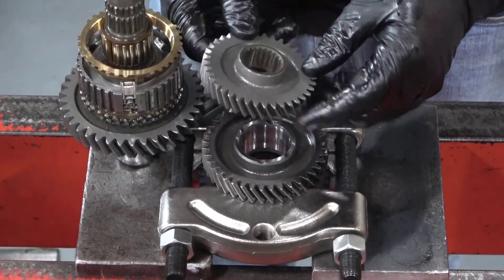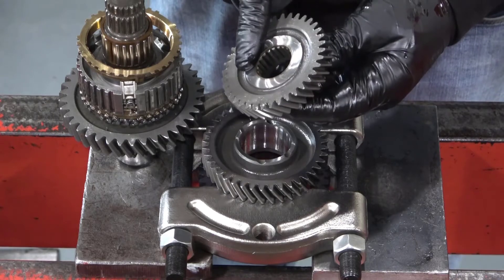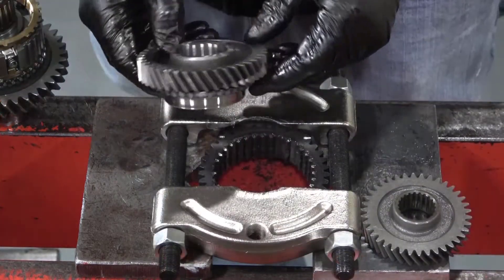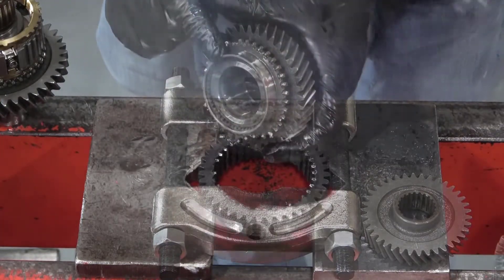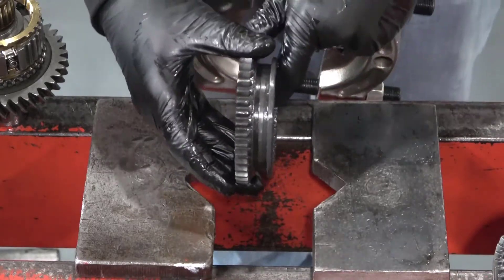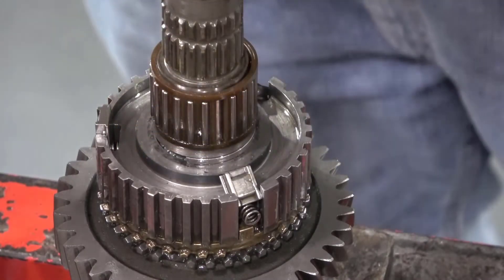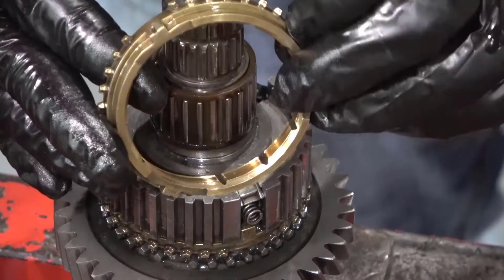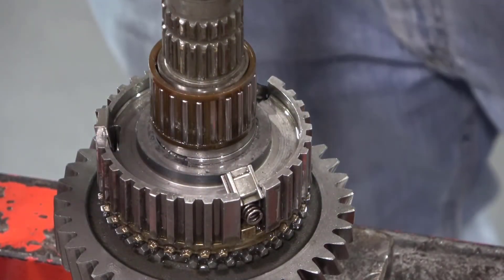Check the direction of third gear and second gear because they too are directional. Note the difference from side to side on third gear as well as second gear. The synchronizer sleeve got stuck on the V-blocks because I did not provide enough clearance. Remove the blocker ring and take a close look at the location and direction. I got lucky that the keys didn't fall out on the floor because the sleeve got stuck on the V-blocks.